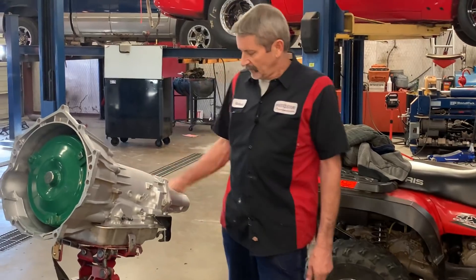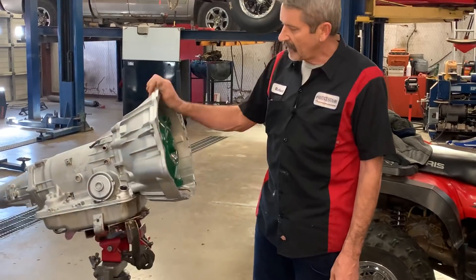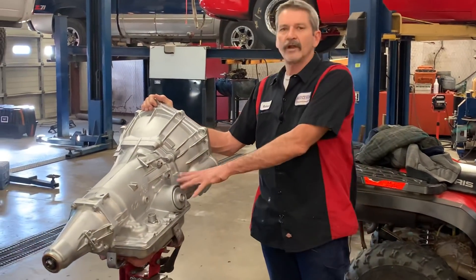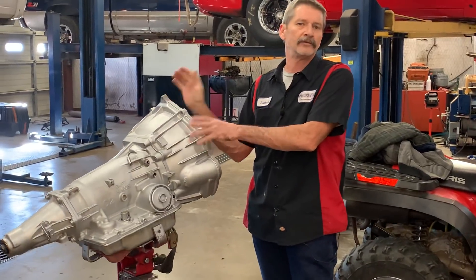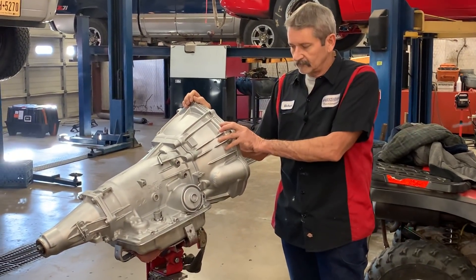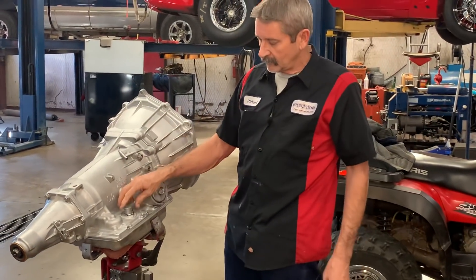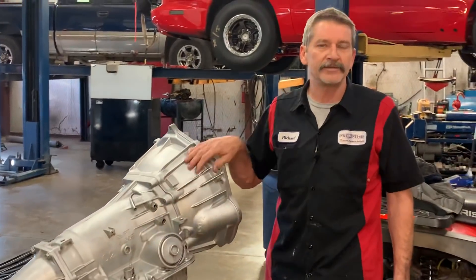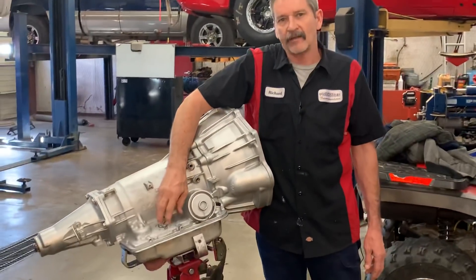We got it switched back to a two-wheel drive — new converter, new bell housing, all new clutches, bands, bushings, Z-pack. I mean we did everything you could imagine. We got it converted back with the input speed sensor and stuff like that, so when the connector plugs in it plugs back into all the wiring.